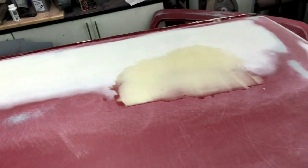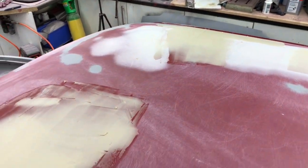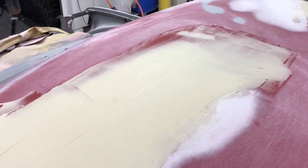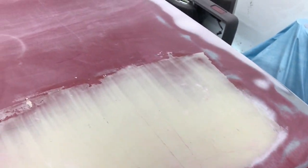I'll just give you a quick update on how the roof's doing. So it's been rubbed down, and I'm just putting on a light skimmer filler — I know it looks like a lot, but it really is very, very thin, and then obviously it's getting rubbed off.